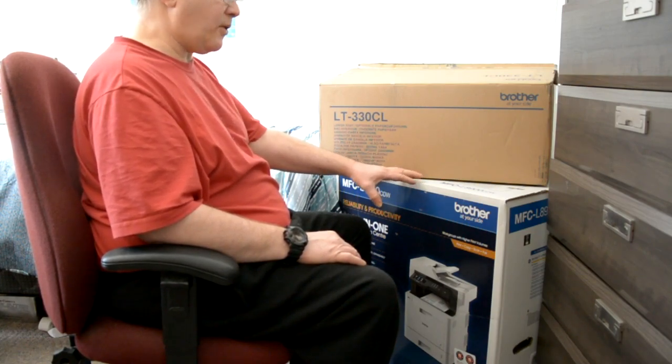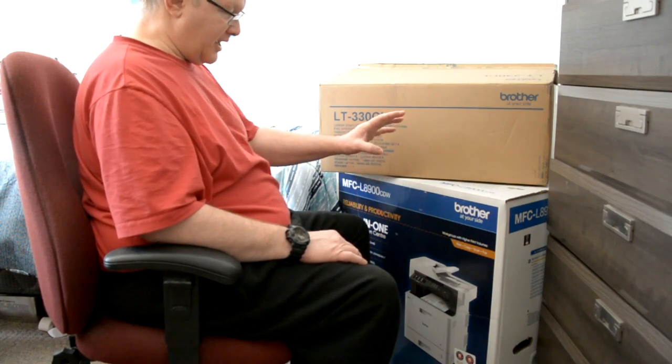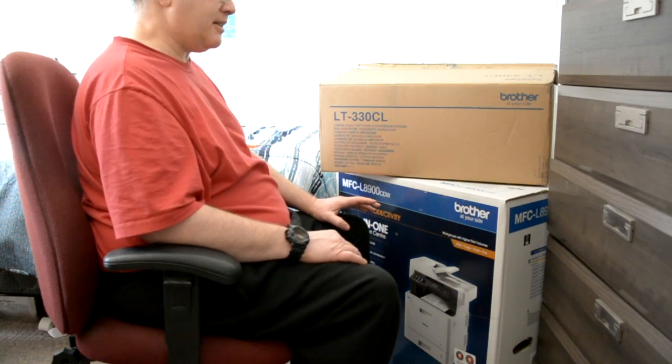It came to $4.99 with tax, $5.36 I think. The regular price is around $7 something right now.